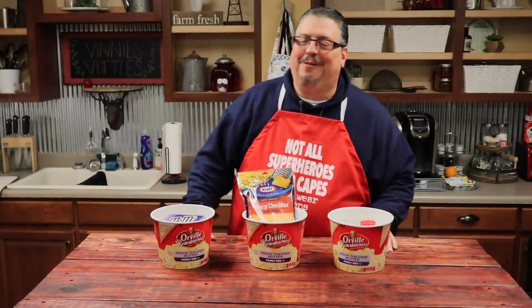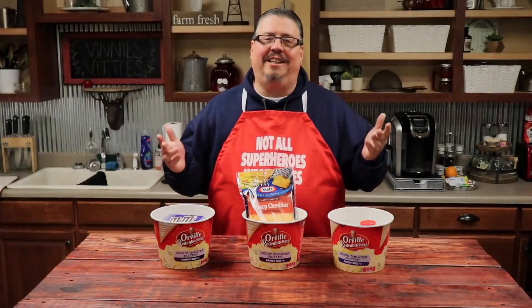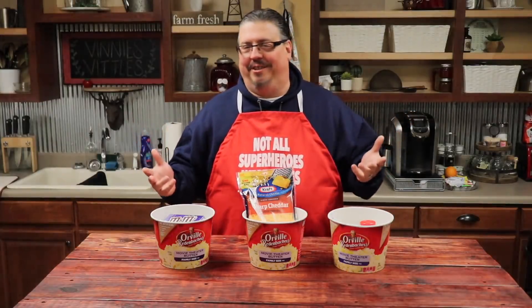Hey guys, welcome to this week's episode of Vinny's Vittles. Vinny's Vittles started because Vinny can't just eat anything plain — Vinny's got a doctor stuff up.